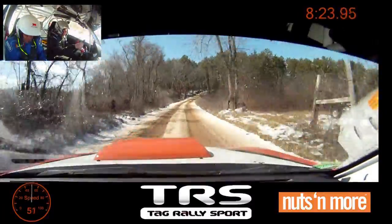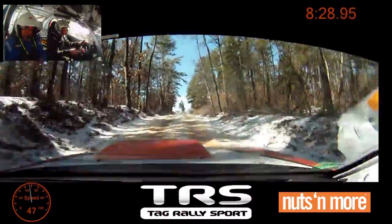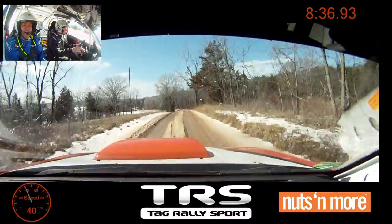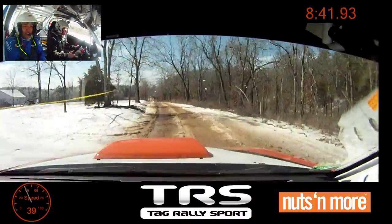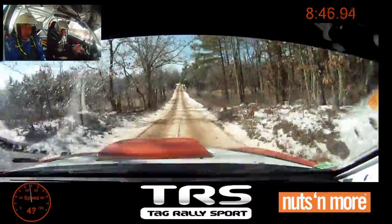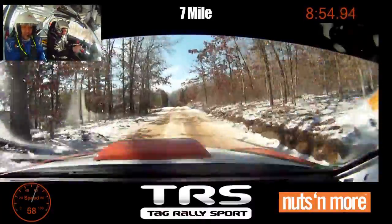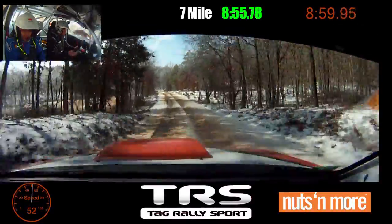Right five, no cut. Crest, 70. Crest into left five minus. Stay right over crest. Left five minus. 50. Crest, 180. Crest, 50. Crest. And left six over crest. Right four, loose.